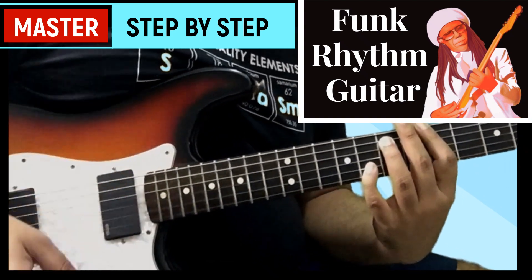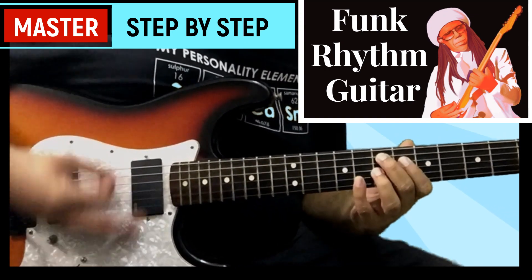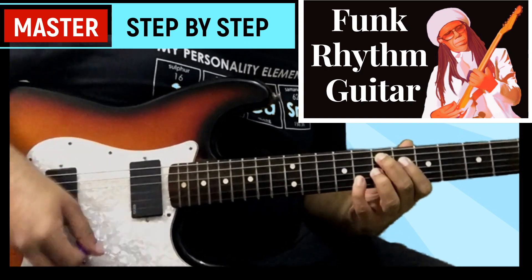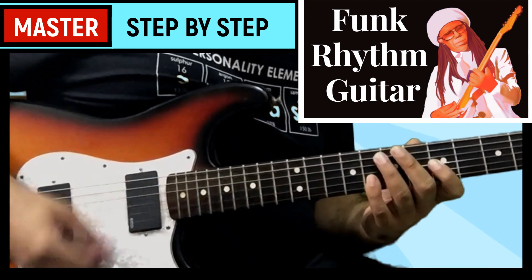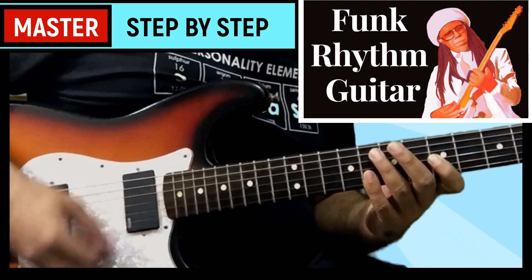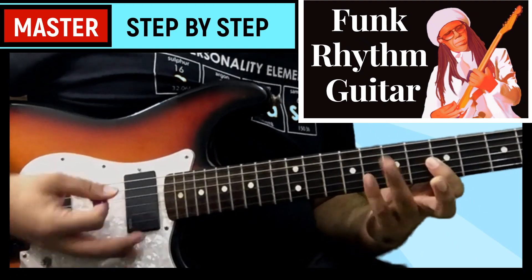Learning this style really helped me to take my rhythm playing to the next level, and so I have decided to teach it to you in my own way through 14 concept videos, 35 structured exercises and backing tracks that will give you not only a complete workout for both the left and the right hand, but also the ability to figure out and understand the rhythmic subdivisions at play.